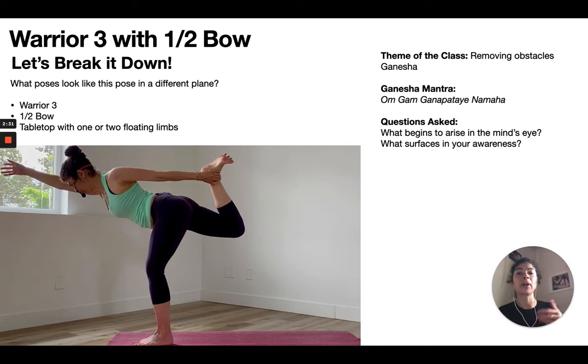I like to ask questions throughout the class because it gives context to the physical practice — what I would call the spiritual, or the mind-body connection. As you're moving things around in your physical body, what's arising in your mind? Because as we know, they're correlated.